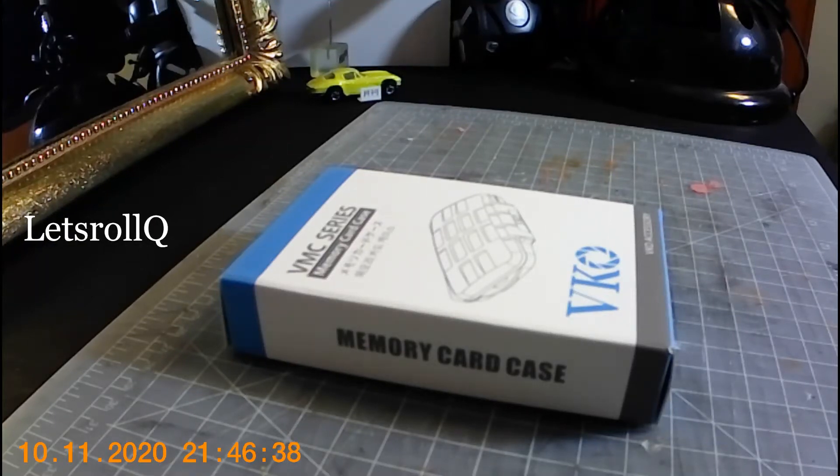Welcome to the X-RoboQ. We have an unboxing of a case — a memory card case. This is the BMC series.